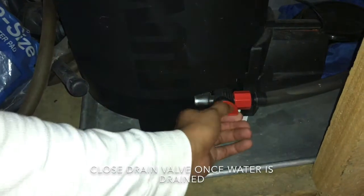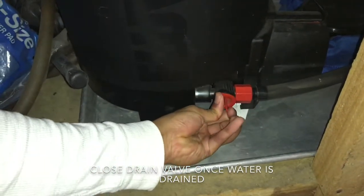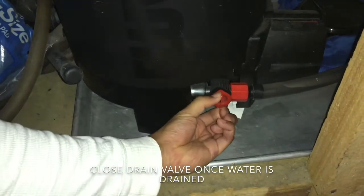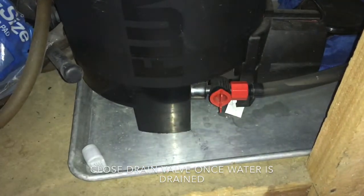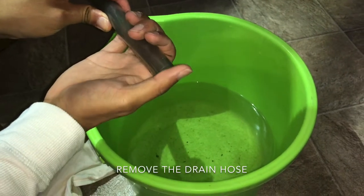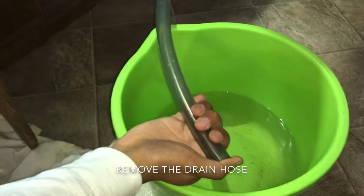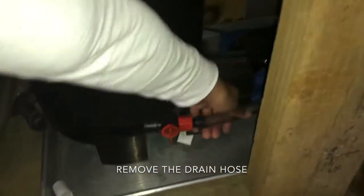Close the drain valve once all the water is drained from the canister. At this point you can put the drain cap back. Remove the drain hose — I would usually close the end of the tube with my thumb so that the water won't spill out once I remove the hose.